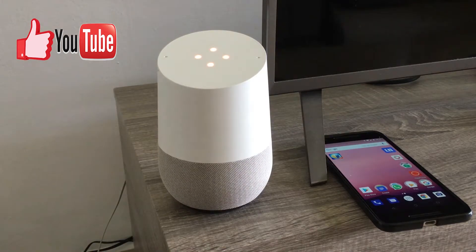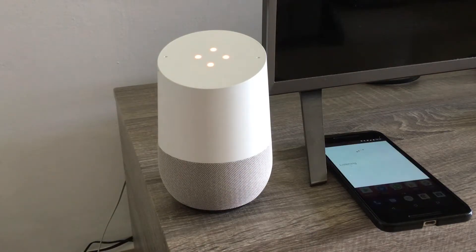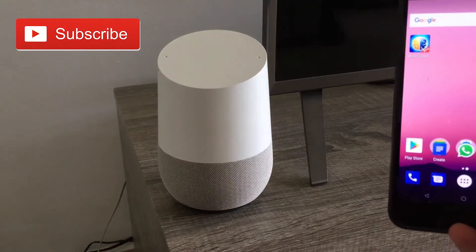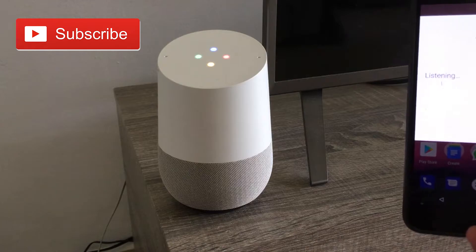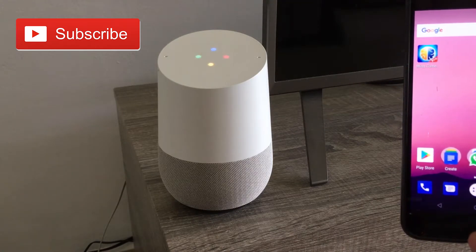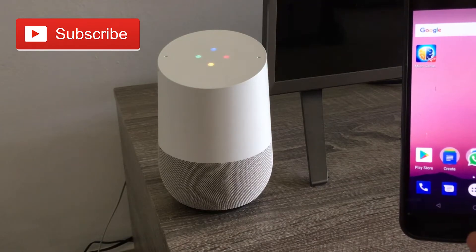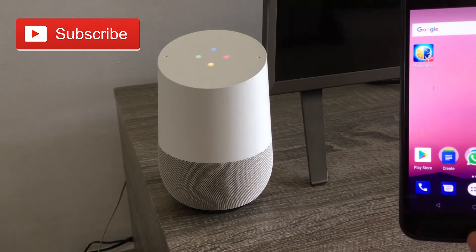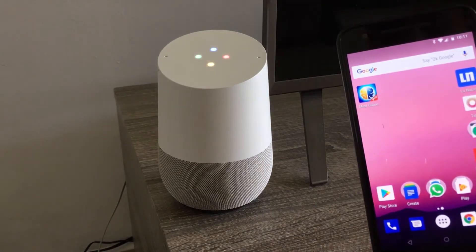Basically what you have to say is 'OK Google, call my phone.' So let's get right to it. OK Google, call my phone. [Google Home]: I found a few phones. The first listed is a Nexus 6P. Should I ring it? No. How about the Nexus 5? No. Sorry, for now I can only try your two most recently used Androids.